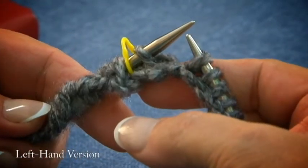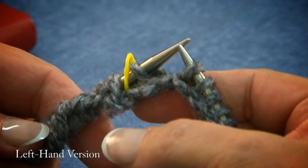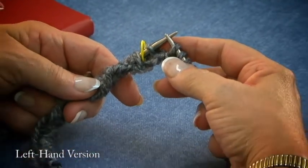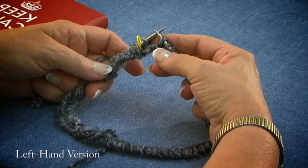There you go, it's attached. There's your marker, and now you're knitting in the round. For this pattern, we're going to knit about four to six rows, and then we're going to start with our other stitch we learned, and we're going to purl.